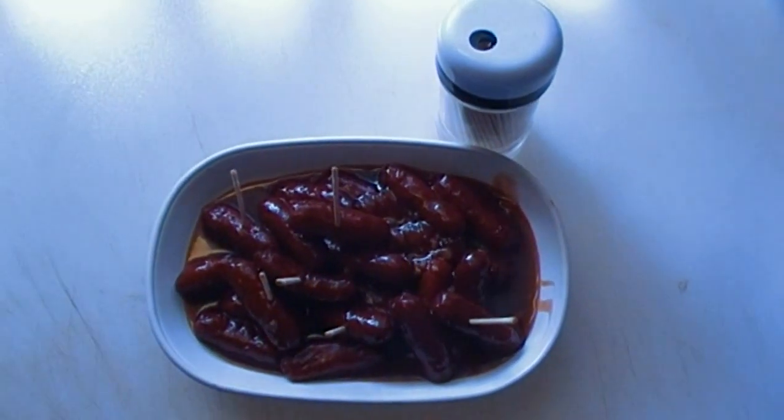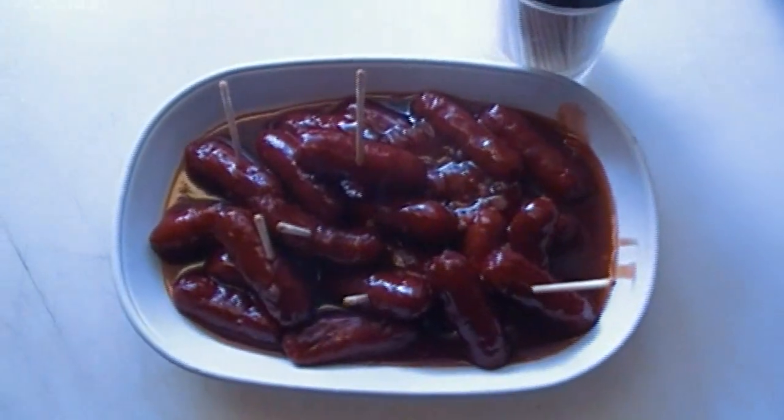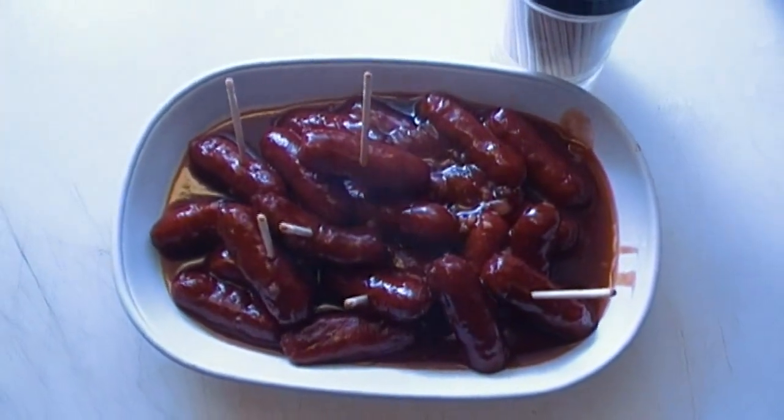All right, there you have it — little smokies in a sweet and spicy barbecue sauce made with grape jelly, barbecue sauce, and chili sauce. I certainly hope you give this a try for your Super Bowl spread. I hope you will give me a thumbs up if you like what you see. So there they are — little smokies in a sweet and spicy barbecue sauce. I hope you try this, I hope you love it, and I hope you will rate, comment, and subscribe. Until next time, I'll see ya!